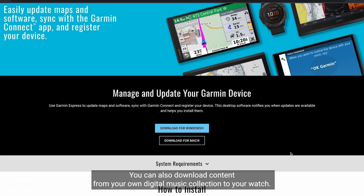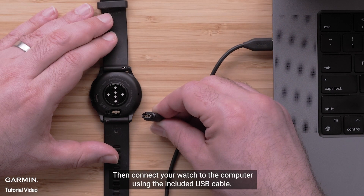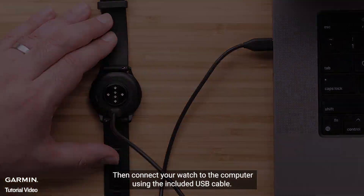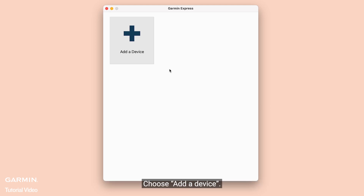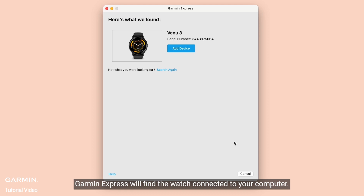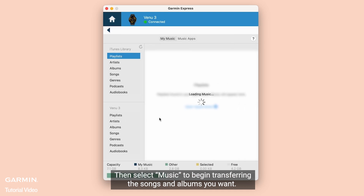You can also download content from your own digital music collection to your watch. Start by installing the Garmin Express application onto your computer, then connect your watch to the computer using the included USB cable. Open Garmin Express. If this is your first time connecting to Garmin Express, choose Add a Device — Garmin Express will find the watch connected to your computer. Follow the on-screen instructions, then select Music to begin transferring the songs and albums you want.